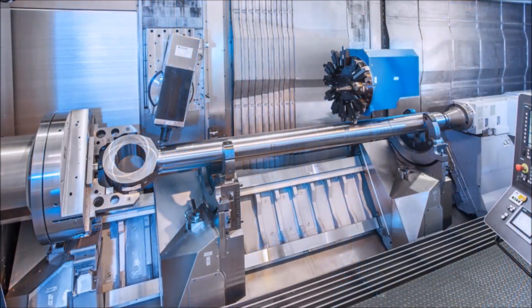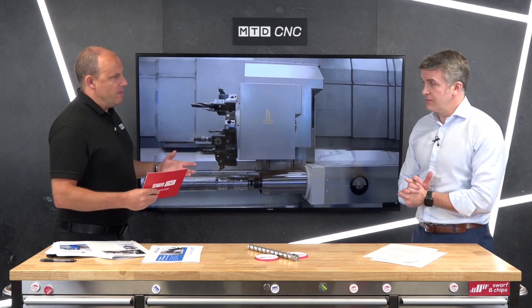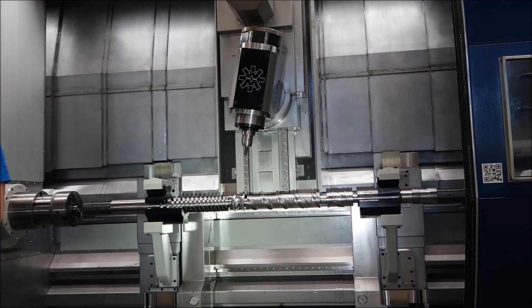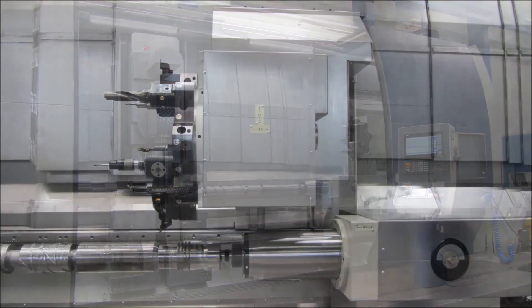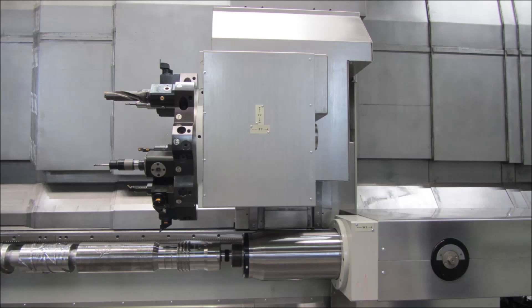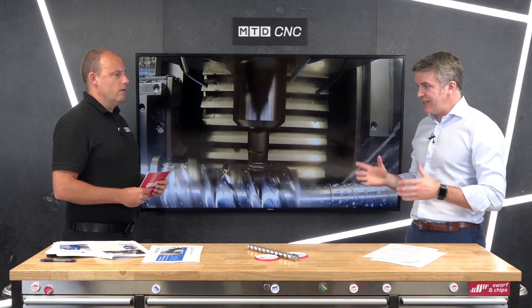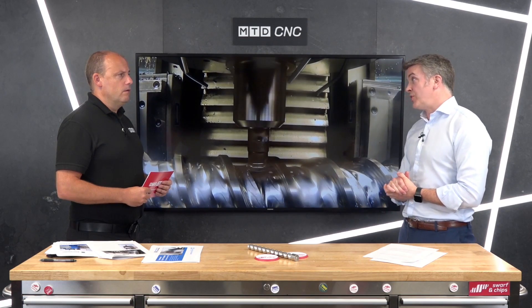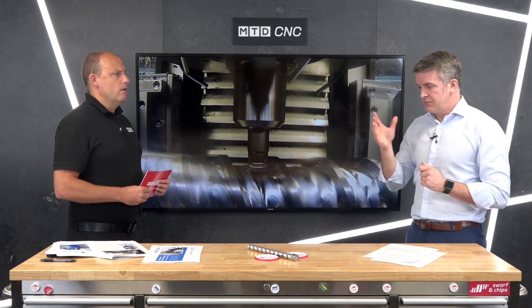It can drop off heads and pick up other heads, but it doesn't compromise at all on rigidity — because of that ram style, which is where you get strength from in traveling column machines. So you've got a turning machine with a fully functional milling capability as well. The milling power within the head itself goes up to 60 kilowatt spindle motors. Likewise, you can drop off that milling head and pick up a high-speed electro spindle — up to 15,000 or 20,000 RPM. You're getting the best of both worlds. If you've got titanium and aluminium in a product, you get a dedicated spindle for each rather than compromising with one.